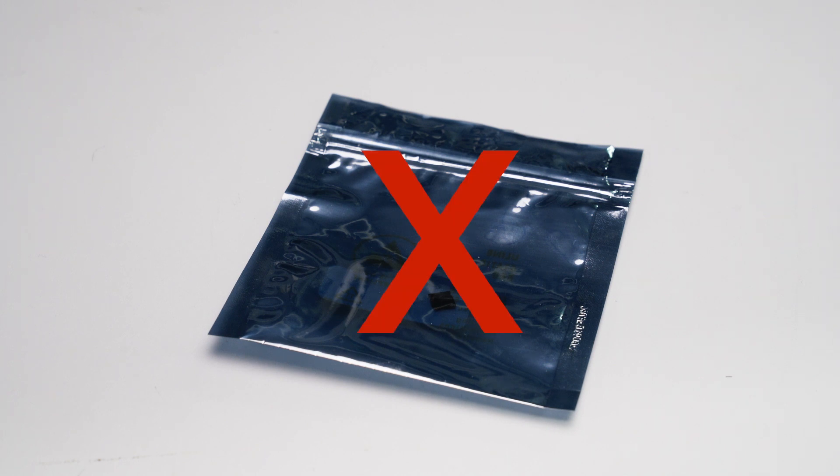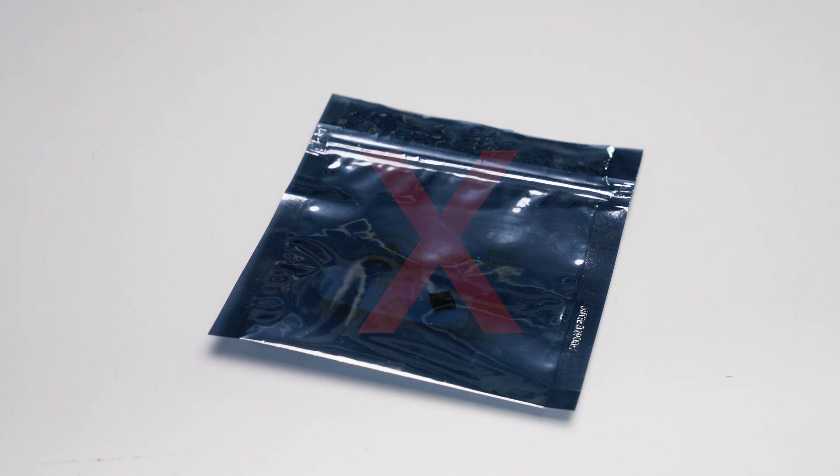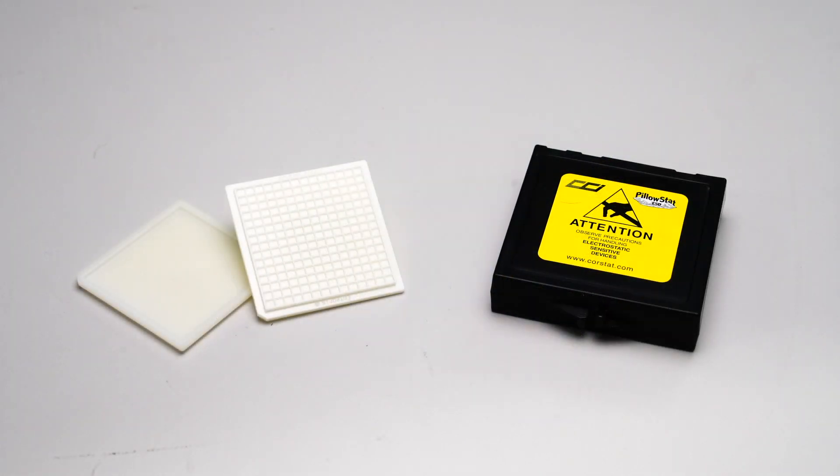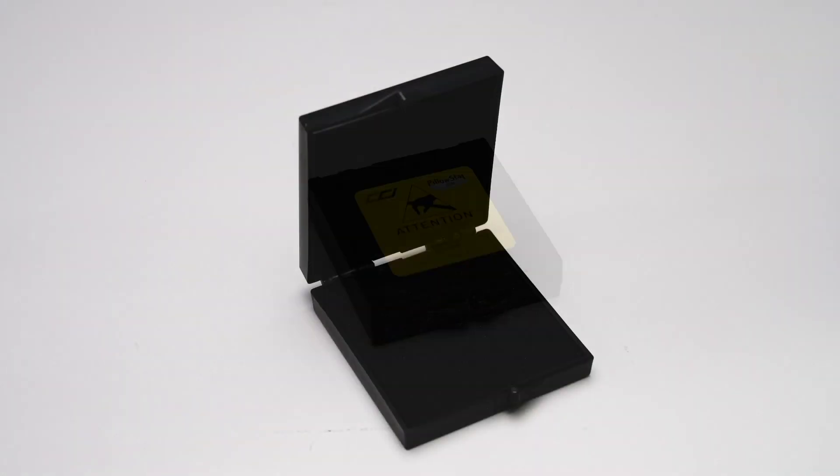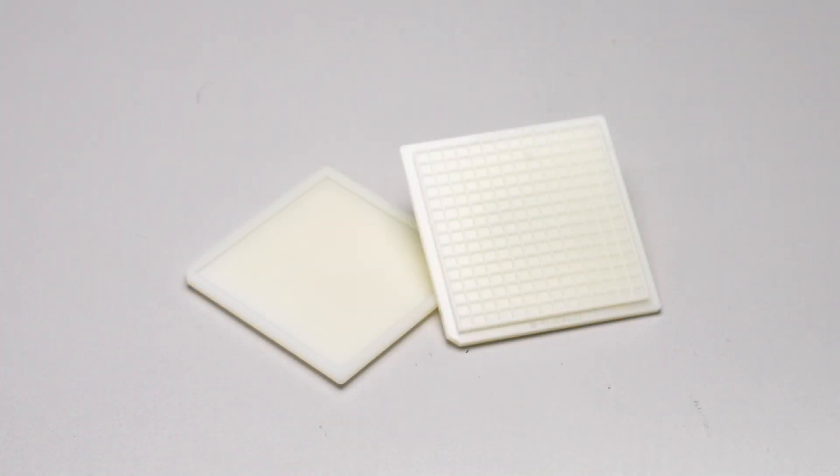Always use the recommended carrier foam or waffle pack. After the devices have been removed, ensure that only foam or waffle packs are used to pack these devices. Foam packs should only have one unit per pack to avoid physical contact of units during transportation. Make sure that if a waffle pack is used, it must be sized correctly to prevent damage during shipment.